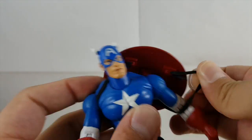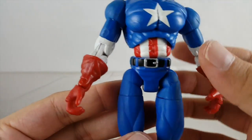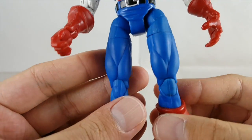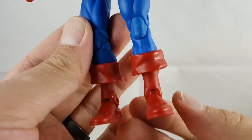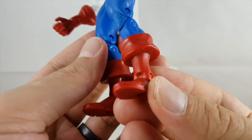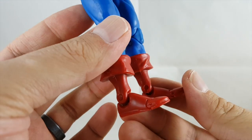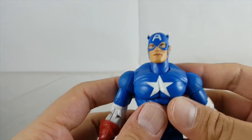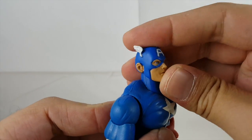It looks kind of goofy straight on, so I'm going to get this off. With the shield off, it just kind of continues down — it's more of a matte light blue on the pants, and it goes into the boots. There's no black wash or anything, just a nice red. Still, it's really cool.